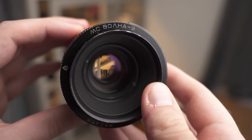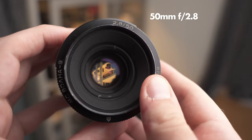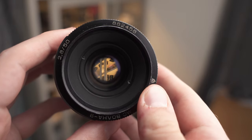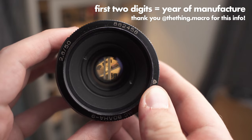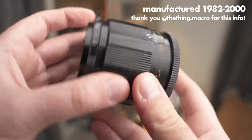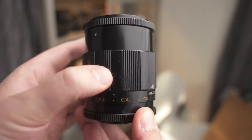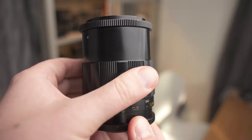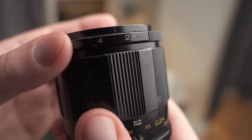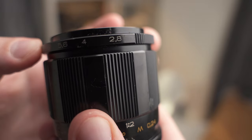Today we're looking at something a bit different. This is the Volna 9, a Soviet macro lens. It's a 50mm f2.8 lens and according to the serial number and one of my followers, it was made in 1988, which proves it was made in the Soviet Union. These lenses were made between 1982 and the year 2000. It extends when you focus but only goes to 0.5 times magnification, as is pretty common among older macro lenses. The aperture ring sits at the front and the lens as a whole is pretty nice to handle.